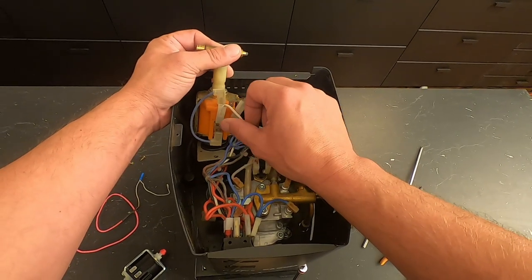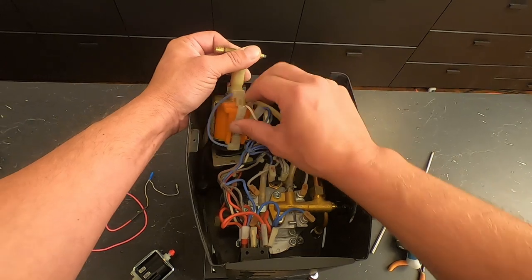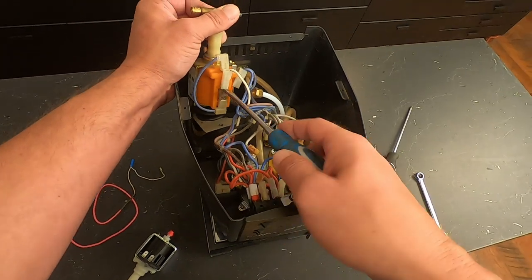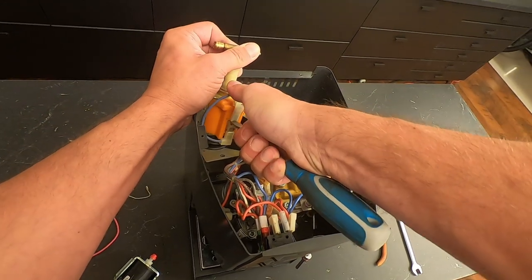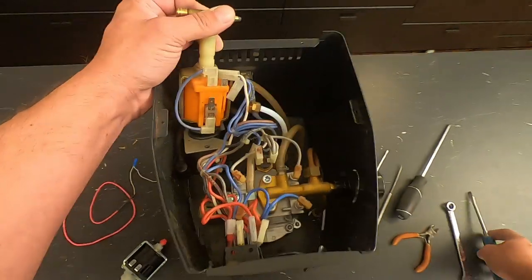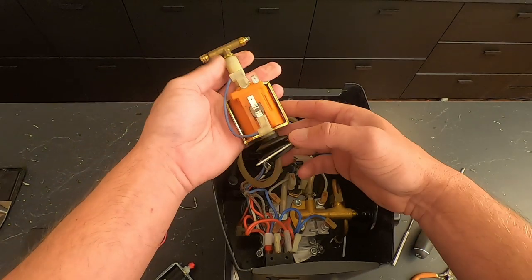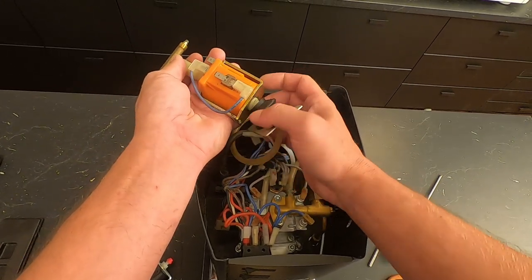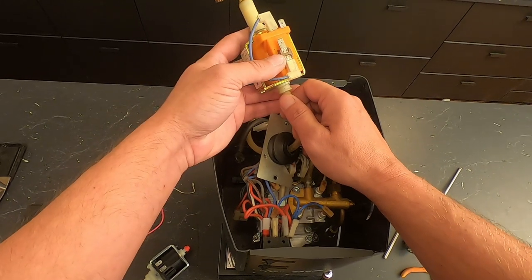The other wire we got to disconnect is the white one. Pull it off, and if it gives you a hard time, use a screwdriver to help you pop it off. Once you get that done, you can pull the pump right out. This is where you're going to remove the pump from the rubber mount, pull the tubing off, and then you've got your pump out.